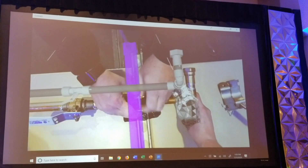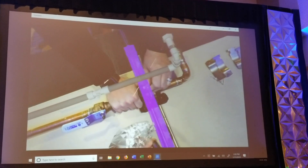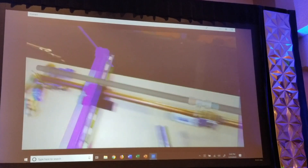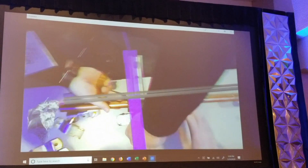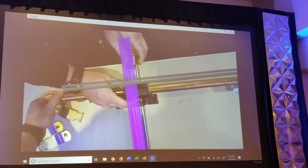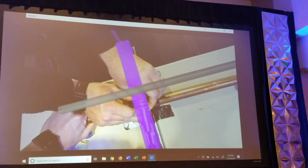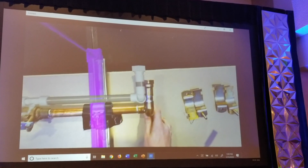Hold it down right there. We'll go ahead and put this guy in. First one together. Let's get this guy in there with Dustin. That looks good right there. Yep, right there. Let's make sure she's still aligned — yep, looks good to me.